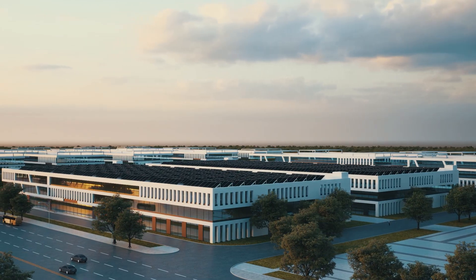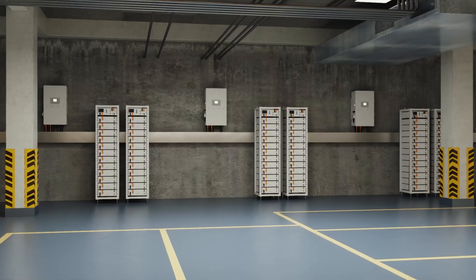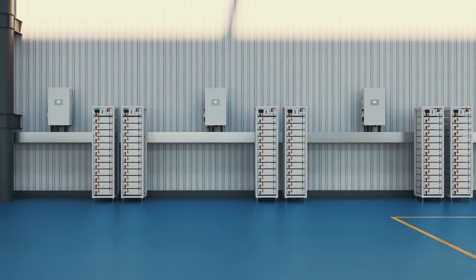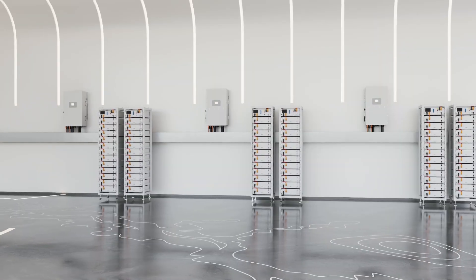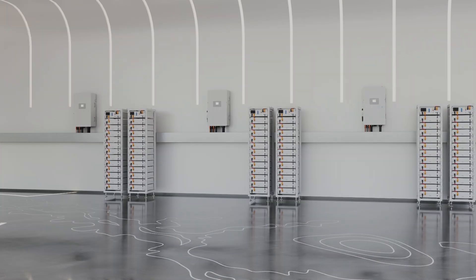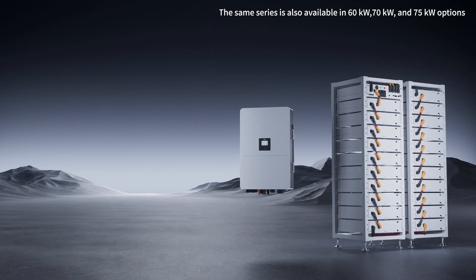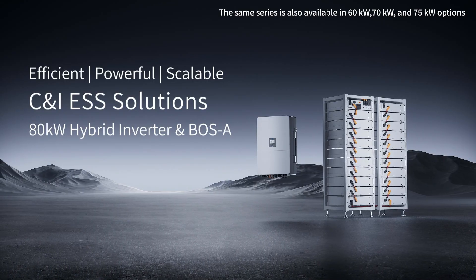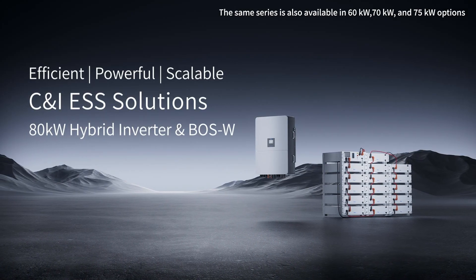In industrial and commercial settings, power is everything. In 2022, Deye led the industry by launching the 50-kilowatt hybrid inverters, providing a groundbreaking energy solution for small and medium-sized businesses. Today, Deye leaps forward with the release of the 80-kilowatt three-phase high-voltage hybrid inverter. It can be used with Deye VS series batteries, delivering more efficient, flexible, and safer energy solutions.